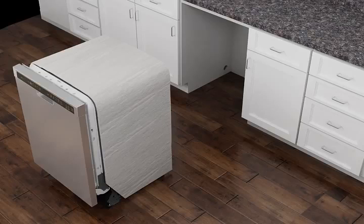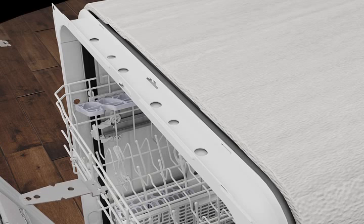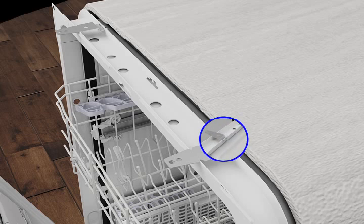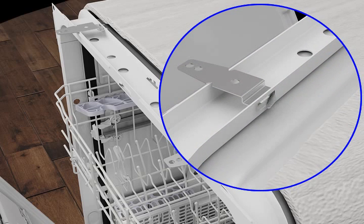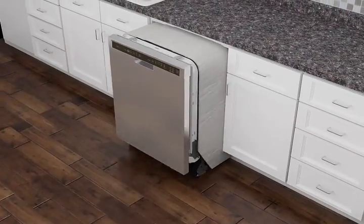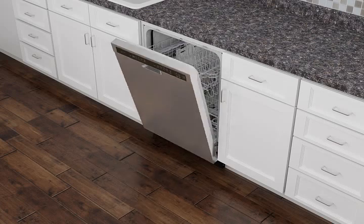use the two mounting brackets as provided to secure the dishwasher. With the dishwasher door open, insert the mounting brackets into the open slots at the top left and right-hand side of the dishwasher collar. Secure the brackets in place by bending the tabs down using a pair of pliers. Check that the dishwasher is level.